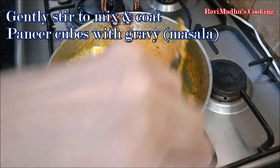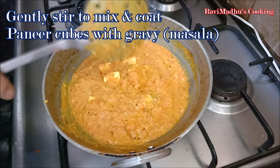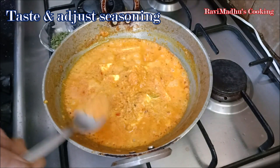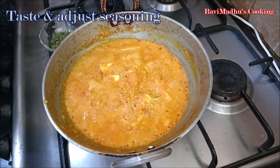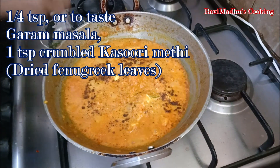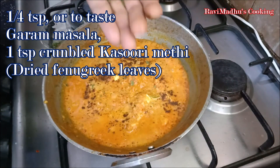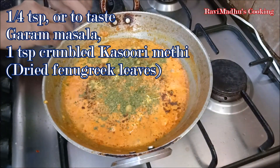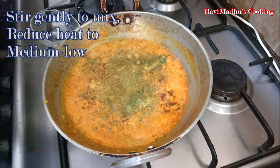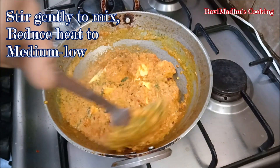Now add the cubed cottage cheese into the masala and gently stir to mix and coat the paneer cubes with the thick creamy gravy. Taste and adjust the seasoning — add whatever is needed to your taste and mix well. Finally, add 1/4 teaspoon or to taste garam masala, that is the ground mixture of mixed Indian dry spices.